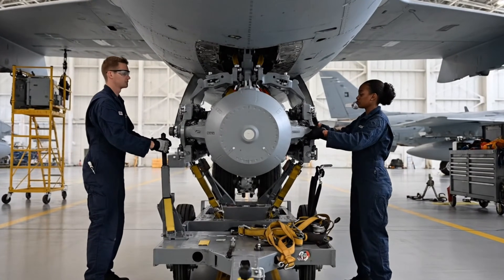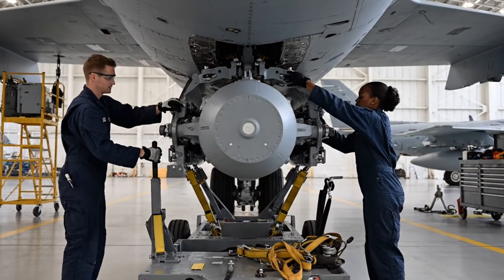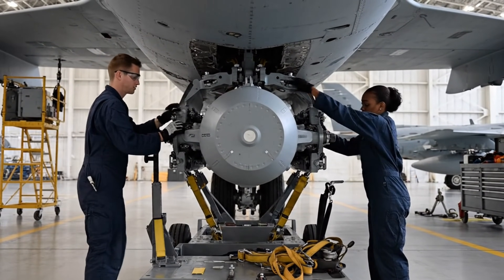Hard point secure. Check the forward attach point. It's working now. Three clicks.